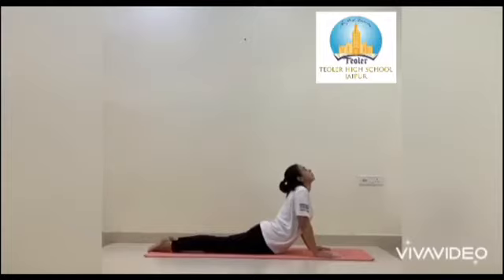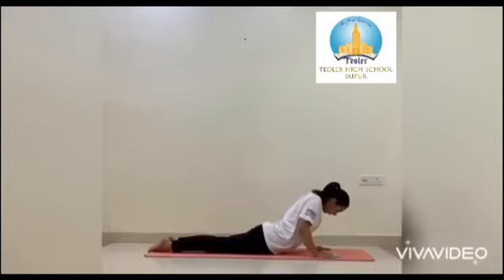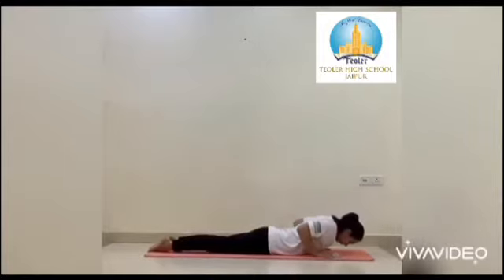Bhujangasana helps you to remove the stiffness in your neck and spine. Now slowly bring your head down, lower your body, and relax.